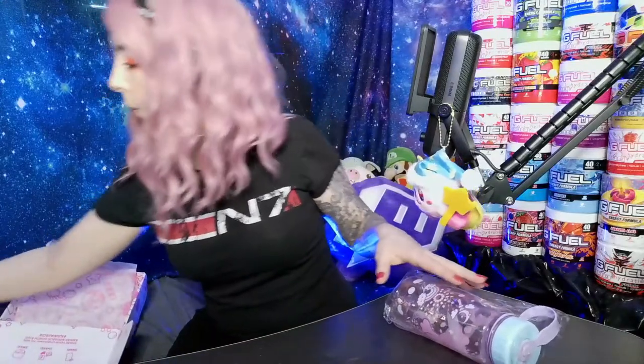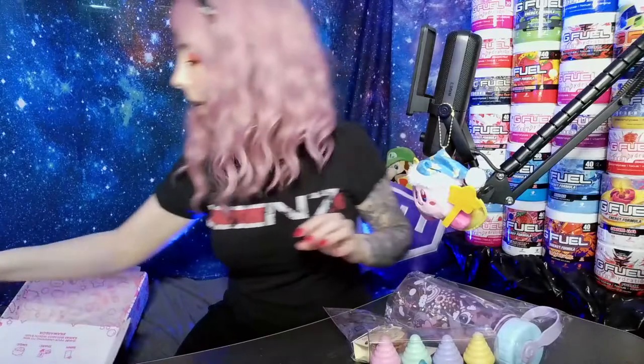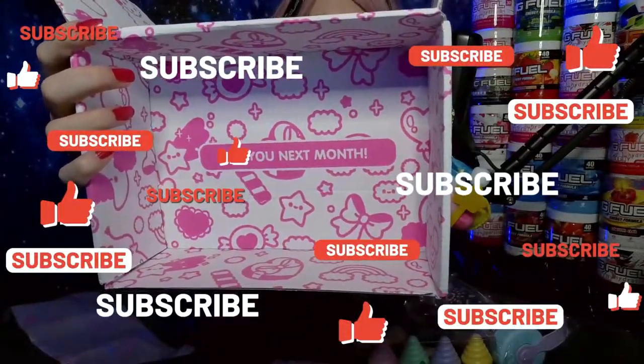Absolutely adorable! So just to recap: we've got our Kirby plushie — a little charm — we've got our water bottle, we had some masking tape, we had our four ice cream highlighters, we had our adorable little shopping basket notepad, and we had some gummies. Super super cute! As always guys, see you next month for another unboxing!